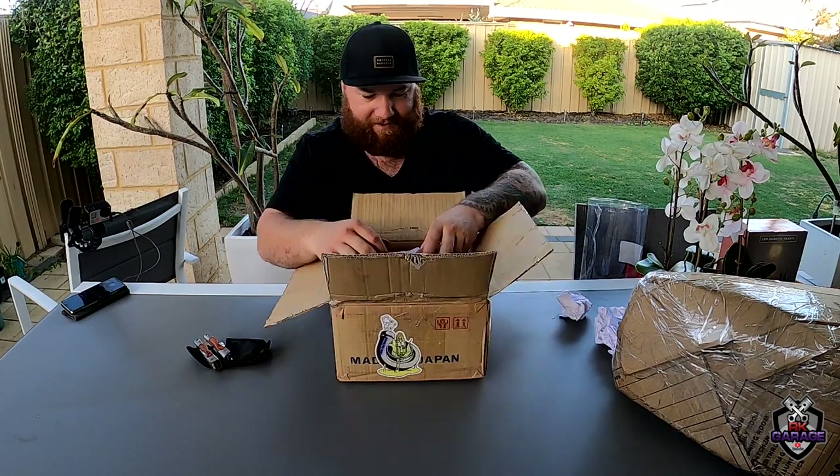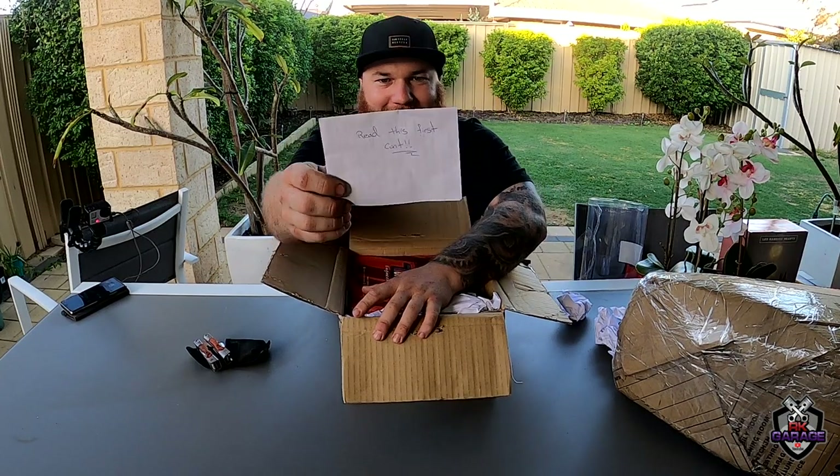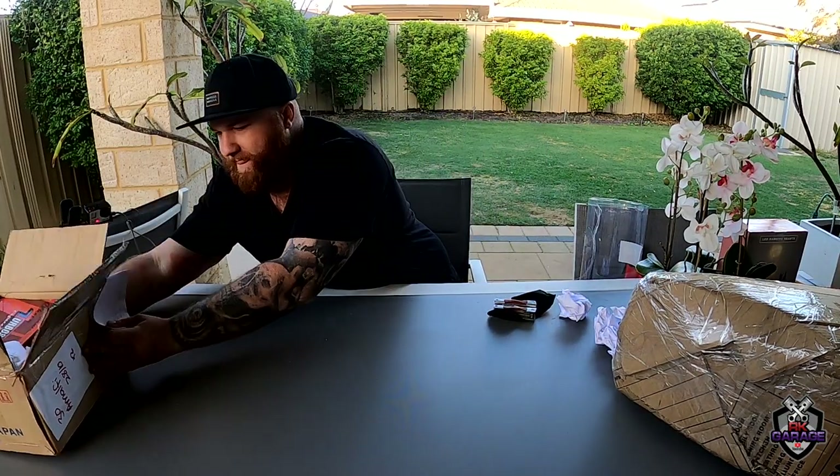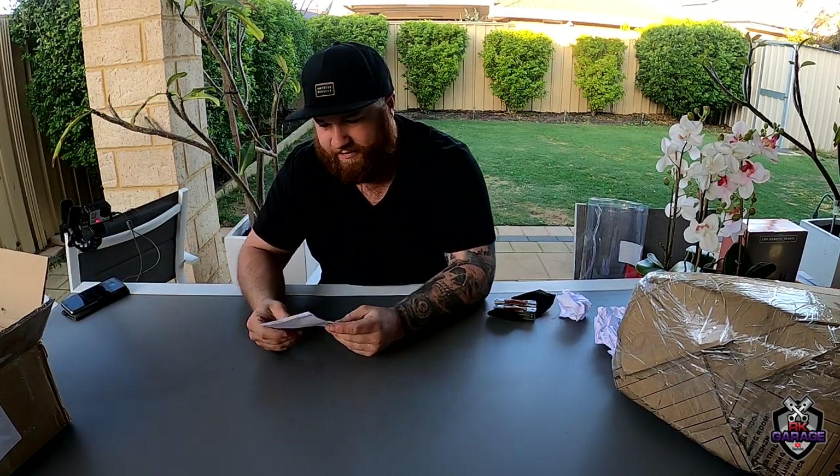First up, what do I see? A note that says 'Read this.' So I'll set that aside for now and we'll get reading.